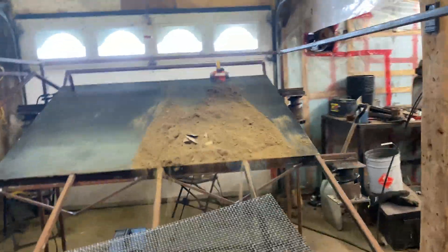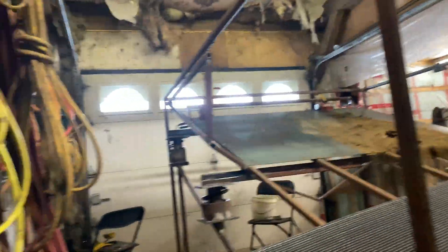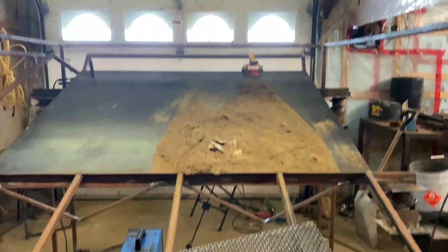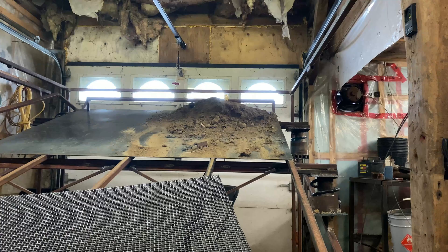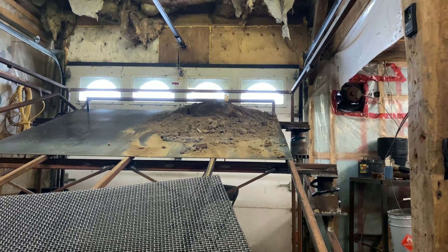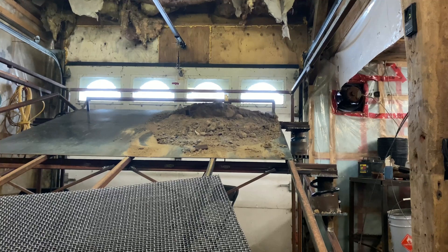I'll put more weight. I'm gonna move the counterweight a little bit more - I want it to be a little faster. Another test. All right, that's probably about right - it'll get a little slower too.